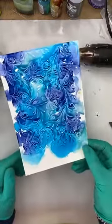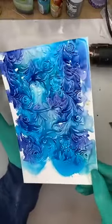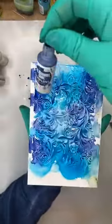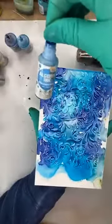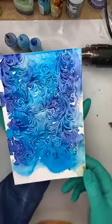That is pulling in and puddling beautifully. The colors I just used — I've got no idea, but I know one of them was Eggplant, one was Mermaid, and the lid is also off Aquamarine, so I suspect those are the three colors I used.